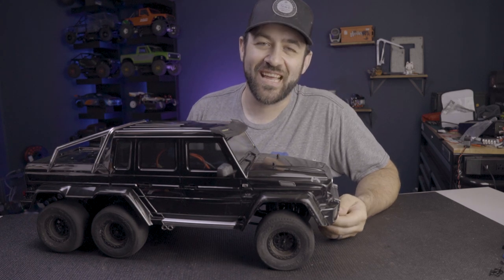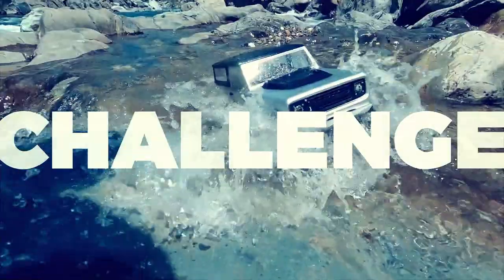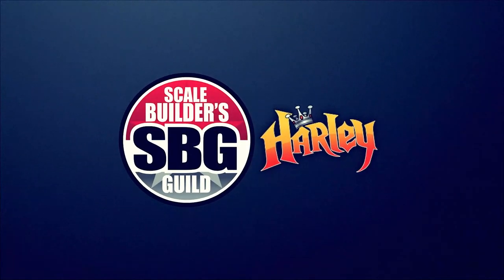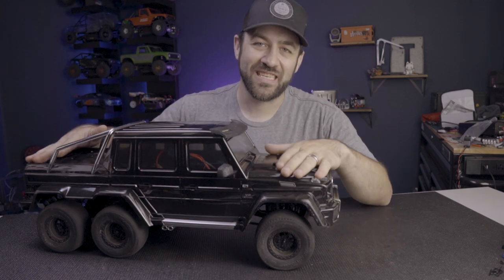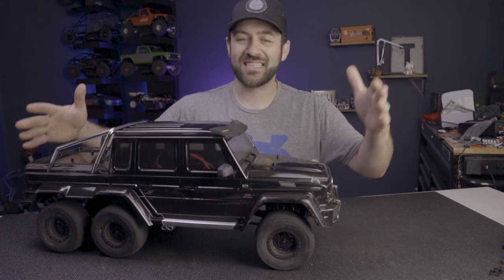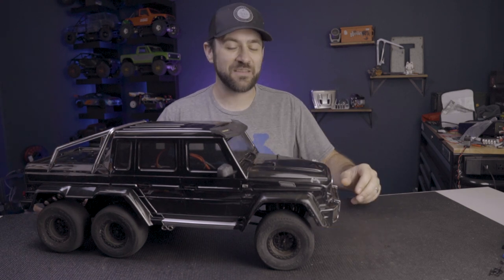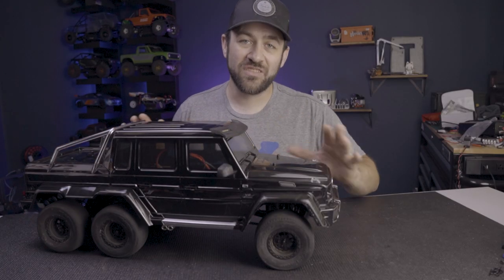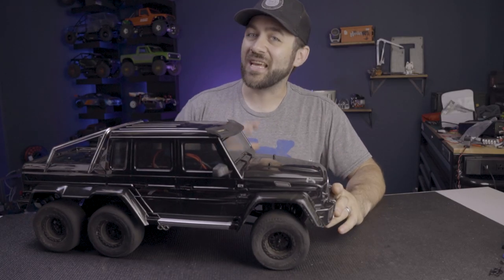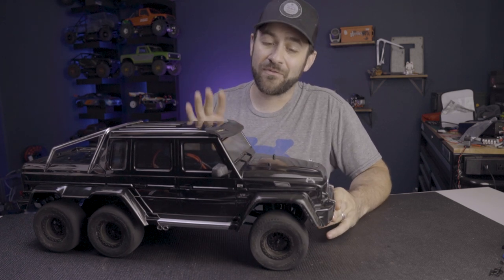Things did not start as I expected. Welcome back to week two of Monthly Mayhem. This is the OMG 63 Challenge where we're taking this TRX6 AMG 63 and turning it into a top speed machine. This week I've done a bunch of modifications already and then we got into testing. Let's go over the modifications I've tackled so far.